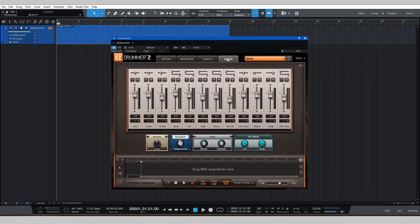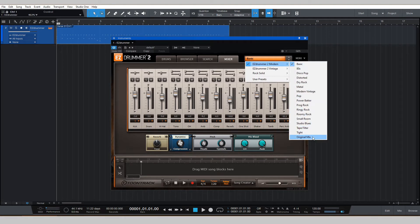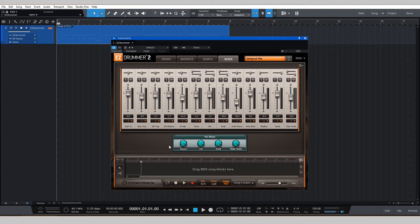After that, go to mixer. The mixer view that I choose is not the basic — I'll click over to Modern and then click Original Mix. The first thing you'll notice is the little modules down here change. These are your mic blend settings, and you'll also notice you have kick in, kick out, snare top, snare bottom. This is a more traditional way that someone would mic up a drum set in a studio.